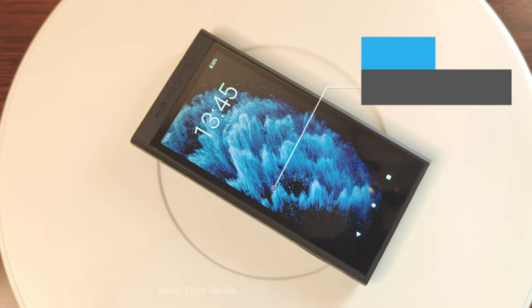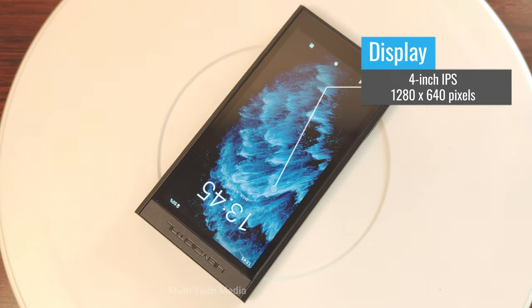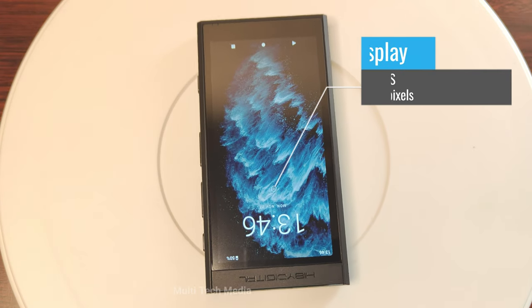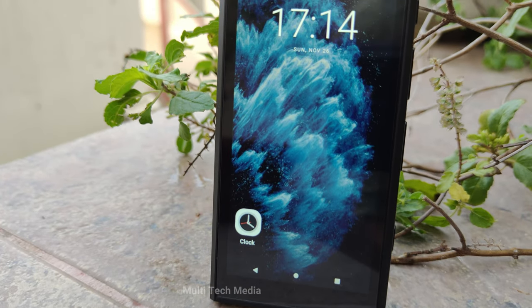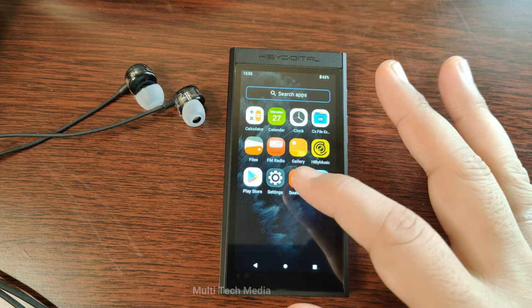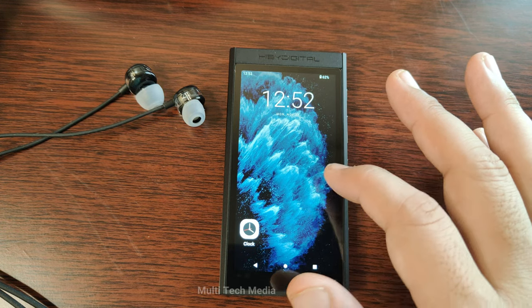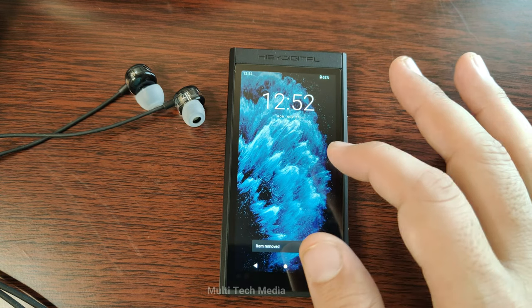The device has a 4-inch high-resolution 5-point multi-touch IPS display with 1280 by 640 pixels resolution. The display is bright and clear and has good viewing angles. It's also easy to use and navigate with the touch screen, and you can customise the device with different themes and wallpapers.